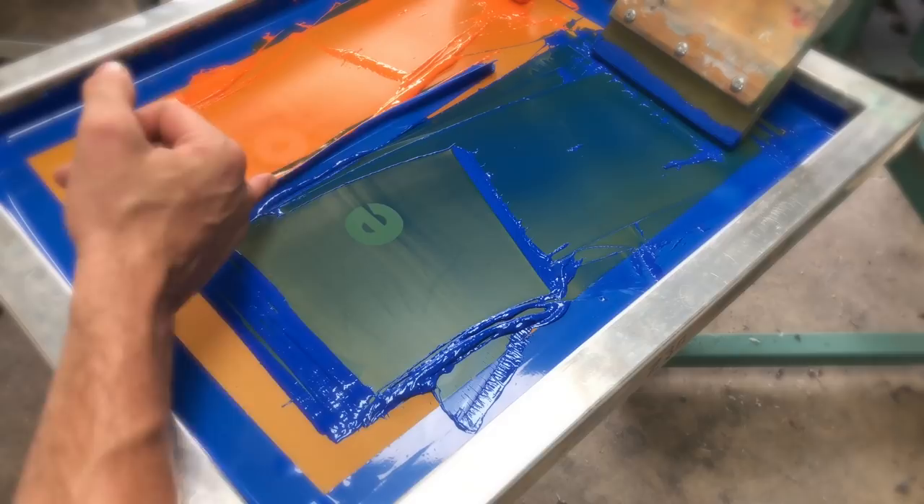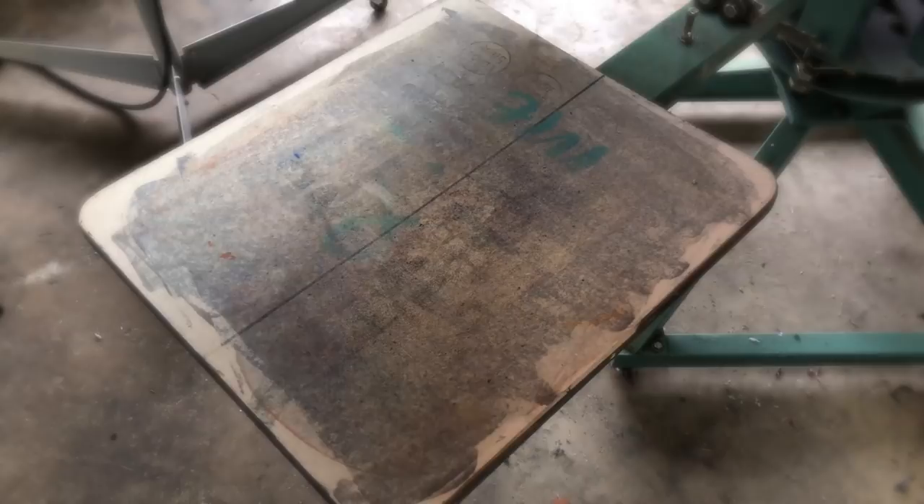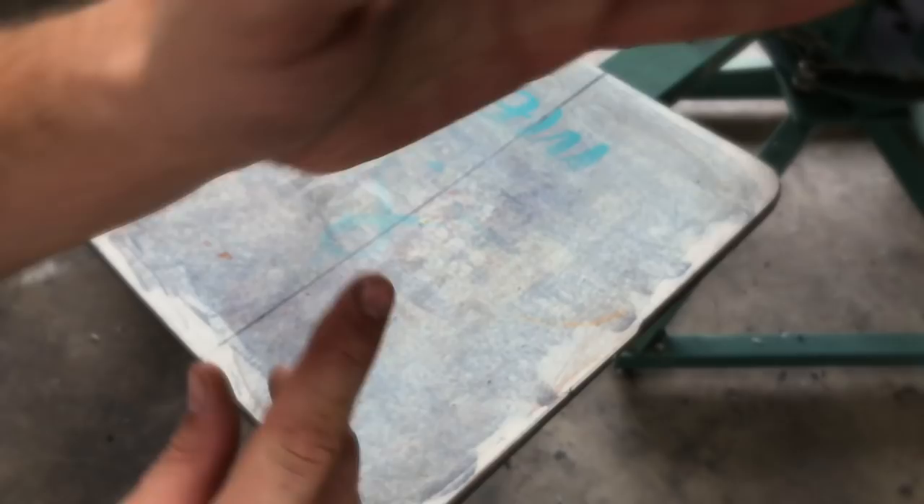I'll go back to this first screen over here - you can see that I've built a little bit of a dam using screen printing tape. So we have our blue and our orange, our green and our red, our yellow and a spot purple, and then we just have your standard purple which is printing this H and this little period over here.